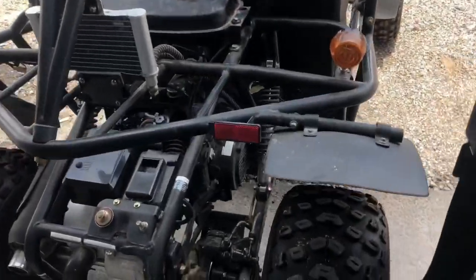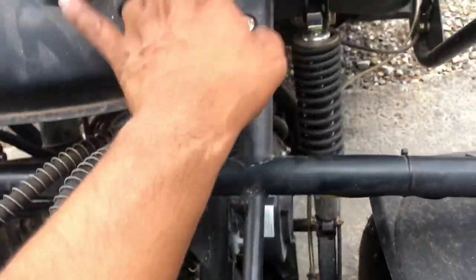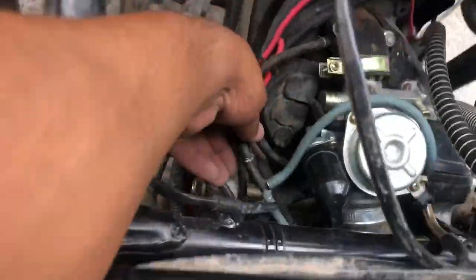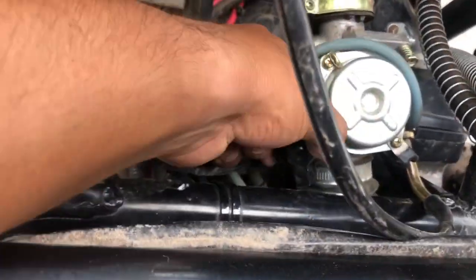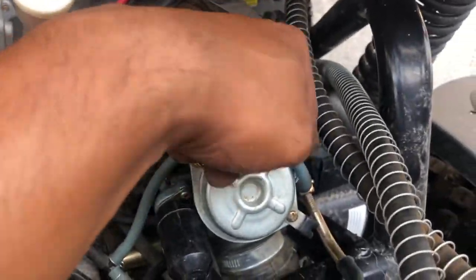So next is my other go-kart. I gotta take off this — there's a cable in there, it's easier to just take off this, you have to work around it, that's what I did. See how easy it is to get to? All I gotta do is take off this, unplug this thing, unscrew that, unscrew that, and it pops right off.